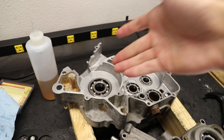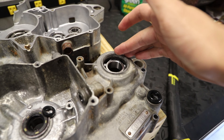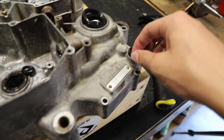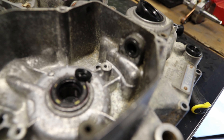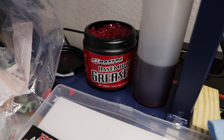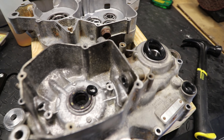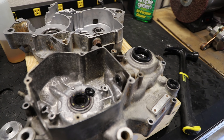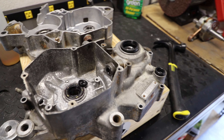We have our crank seals done and now we're moving on to some other miscellaneous seals. We have our countershaft seal, our shift shaft seal, and our clutch actuator arm seal. For all these seals I've been using Maxima assembly grease for engines — oil flushable, really good stuff. These will be installed the same as the crank seals, just driving them in until they're about flush with the case.